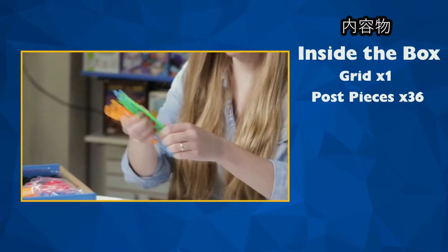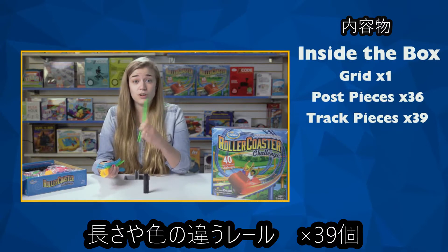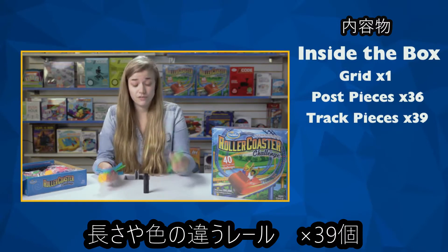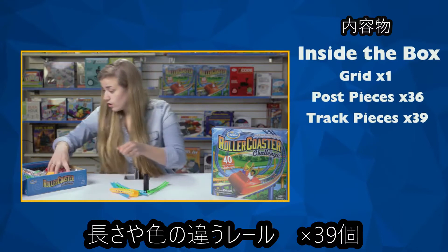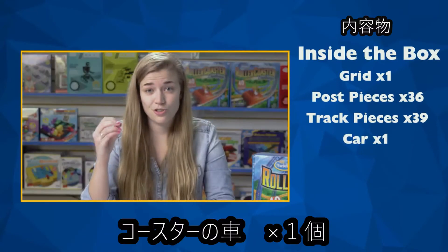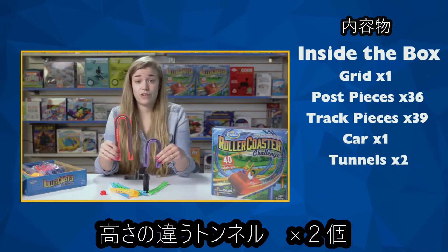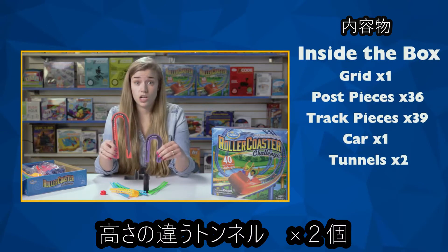We have 39 track pieces of different lengths, colors, and steepnesses — these are going to be important to build a roller coaster with different levels. We have a little car that shoots down your roller coaster at the end once it's built. We have two tunnels of two different heights — you want to make sure your roller coaster can go under these.